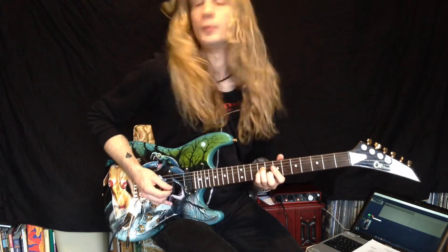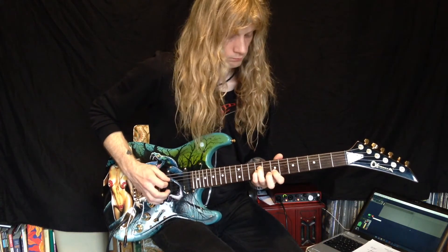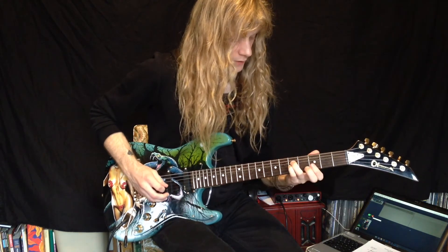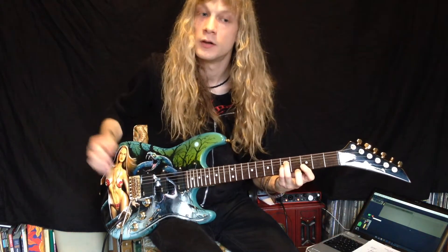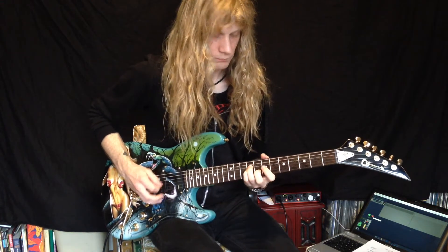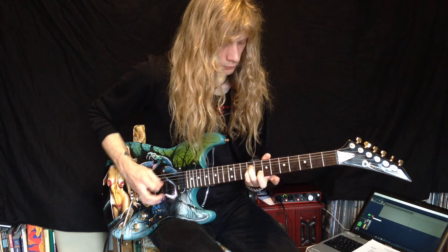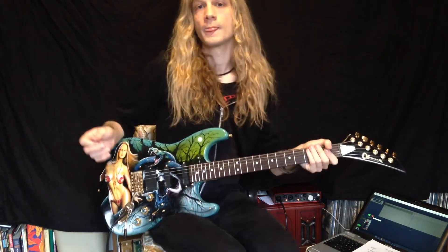The next part — the next bar, part 2 of the intro section — basically starts the same. But then we're gonna end with this chord, which is basically a G flat sus 4 chord. The picking of this is indicated on the tab, so make sure you follow that. So all together for the intro we have this. And that's the intro there.